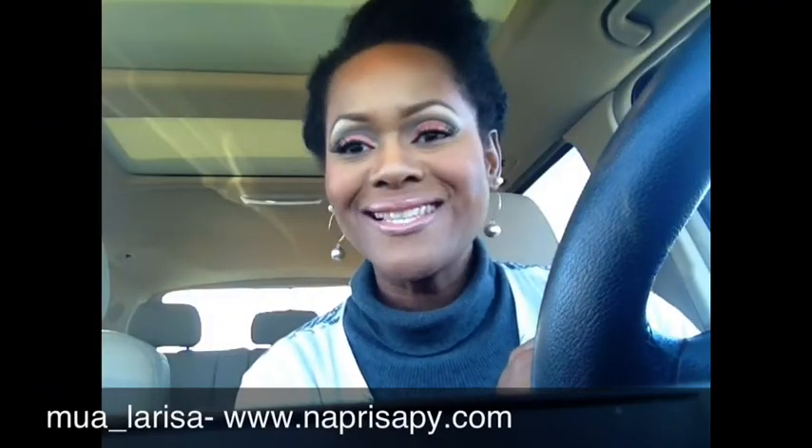Good morning everyone! It's another Wednesday — welcome back to my channel. I'm doing another 'what's in my makeup bag' in my car in the parking lot at my job, yes I am.